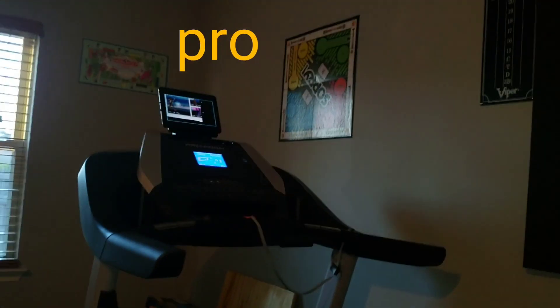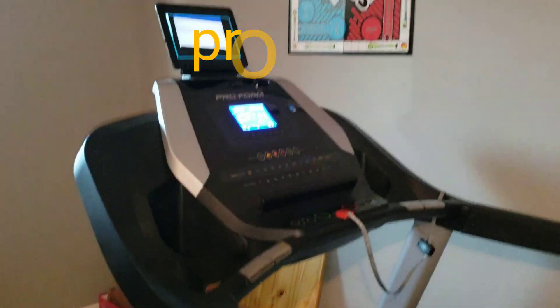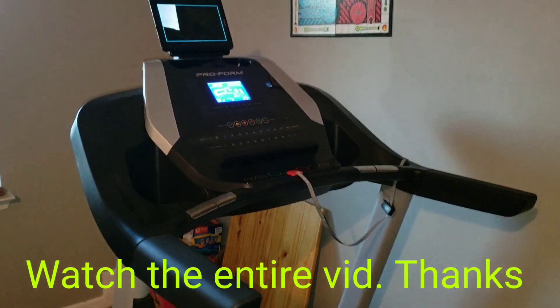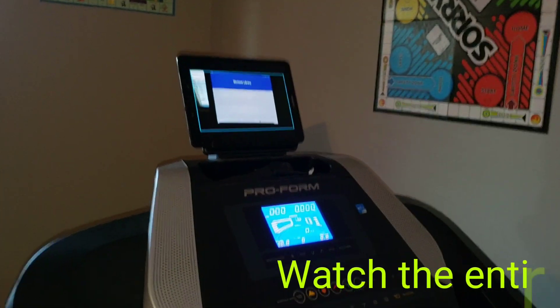What's up everybody, it's Mr. Bald. I just wanted to talk about an item I've had for almost two years now and something that I still use all the time and it's worked great — that is the ProForm treadmill.